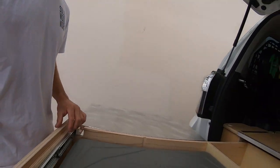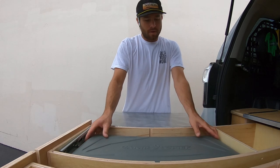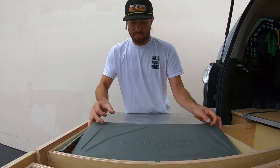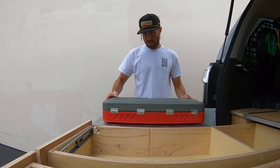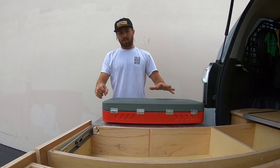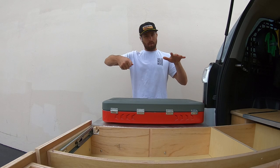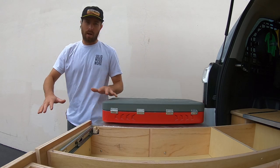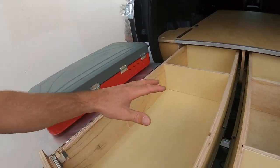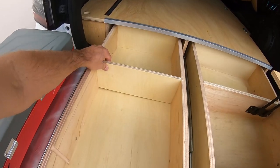So watch real quick — all I've got to do is take the stove out of here, set it up on here, and now you have somewhere that's not super high like the coffee table would be. Where you're boiling water it's actually lower, and you still have all kinds of access down here to whatever you're going to have in your compartments.